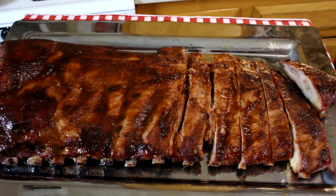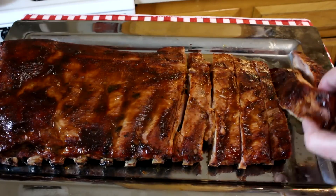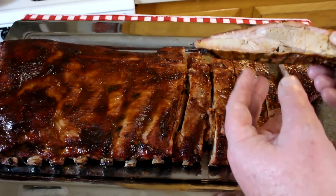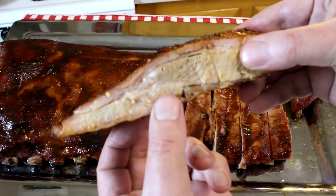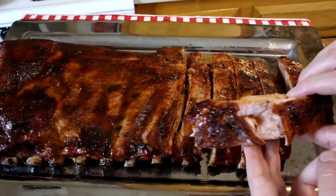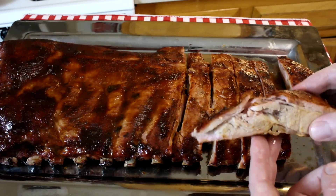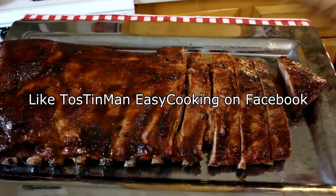I let these cook for two hours and 25 minutes total, at about 280 to 290 degrees the whole time. I'm starving. I'm not expecting these to be super tender or anything like that, but what do I care? I'm the easy cooking guy, not the barbecue pro guy — I'm just hungry. These are not super tender, but they have a lot of flavor with that rub and that barbecue sauce. I'm not complaining. Thanks for watching, guys, and I'll talk to you next time.